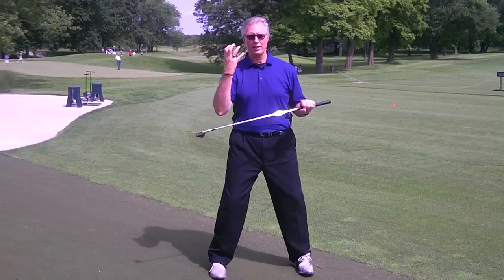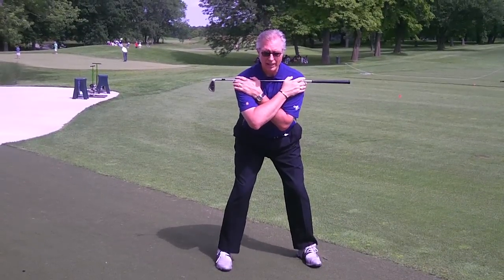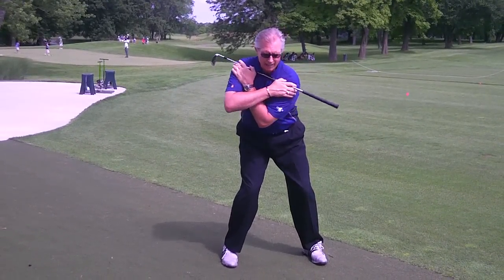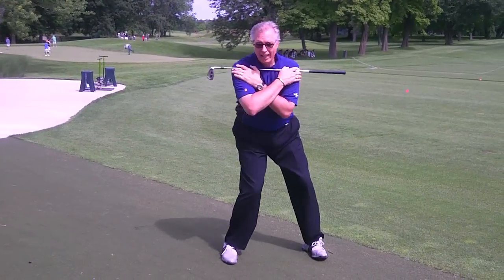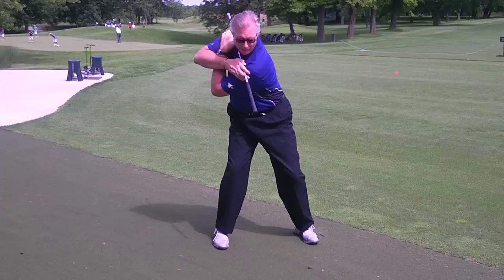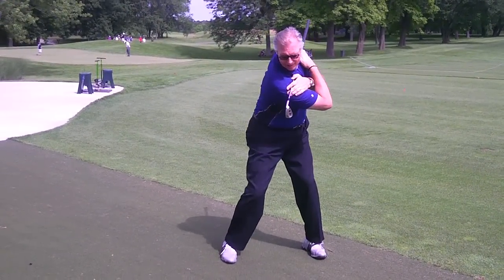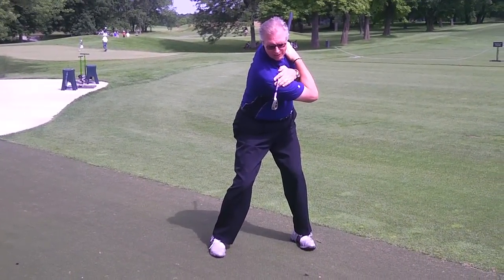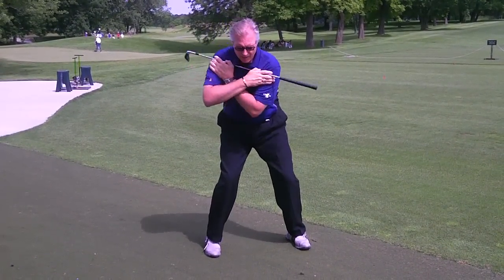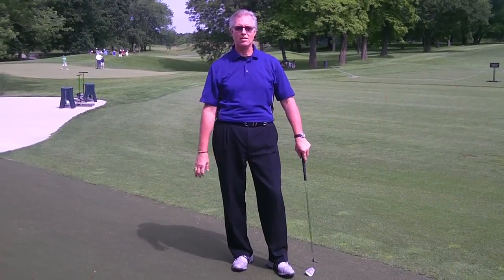The next exercise is to start getting a little bit more spine rotation. I like to hold the club across the front of the shoulders, get into your nice golf posture, and make a full rotational turn. Make sure this is more isolated in your spine versus getting all your legs involved. Keeping your legs stable and making a full turn, pointing that club right at the golf ball in front of you, holding that for a breath or two, then repeating in the other direction two to three times each way — going back and forth. That really isolates the muscles and joints around your spine and enables a much fuller turn.